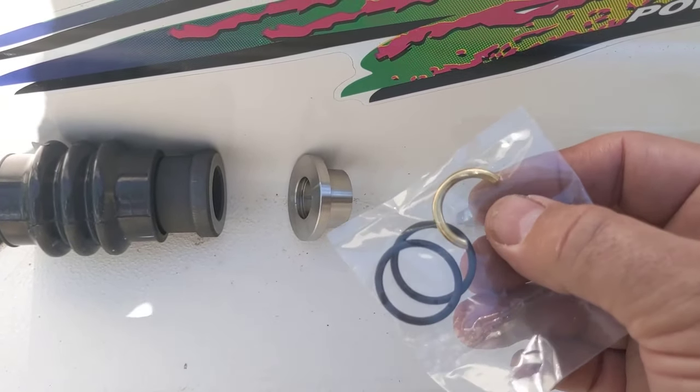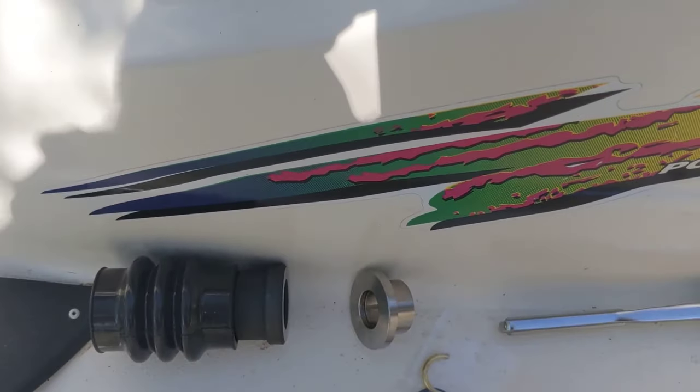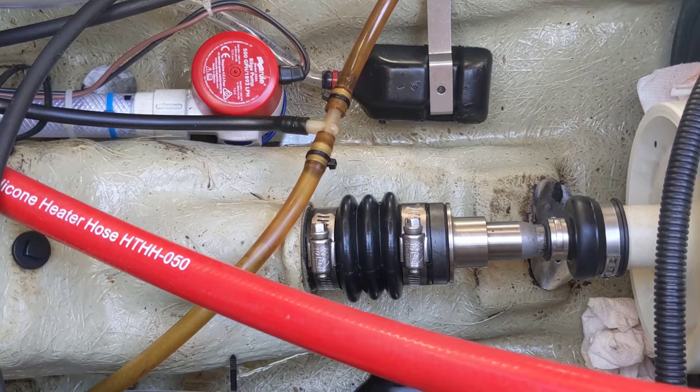This little c-clip here goes on the drive shaft to keep the ring from sliding back to the engine, so you always have constant pressure. To take this out, we're going to take it apart with the pump in so that the drive shaft doesn't slide backwards.